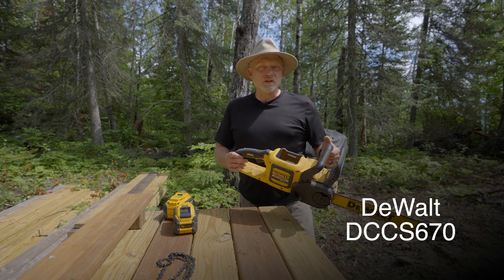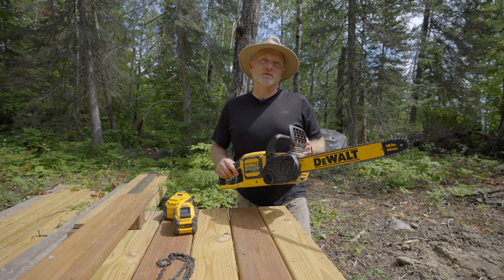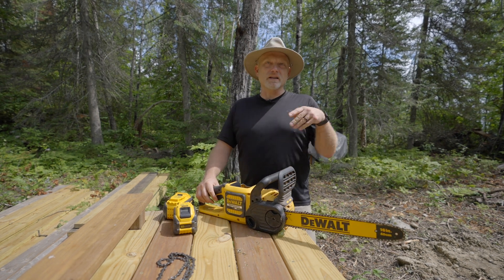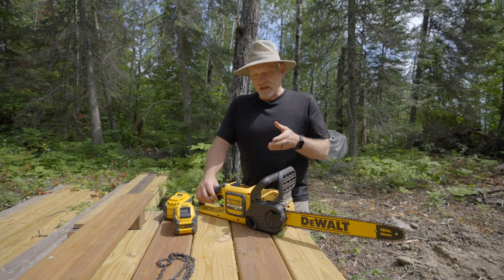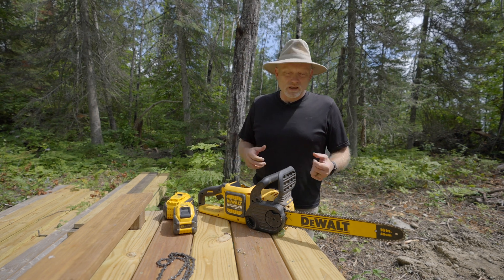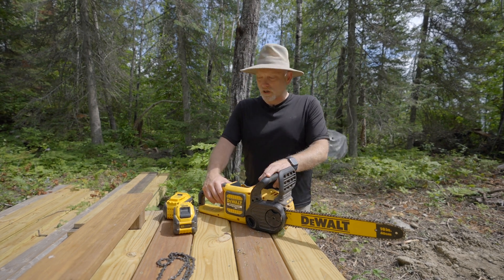Today we're talking about the DCCS670 chainsaw from DeWalt. This is a 16-inch electric chainsaw that I've owned for about a year now — this is actually a new one for this year, and I did purchase another one last year, so I've added a second chainsaw. The thing I really like about it is the speed that it cuts trees down. It's not difficult to start like a gas chainsaw is, and so this has just been a pure pleasure and joy to operate.